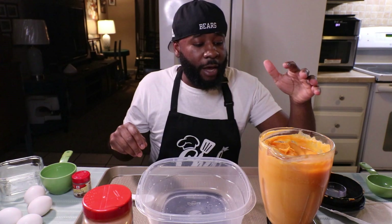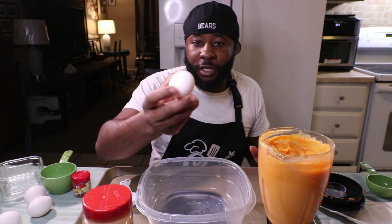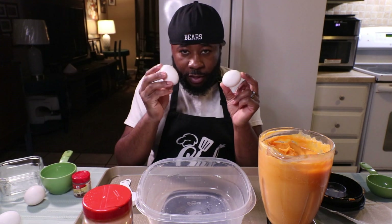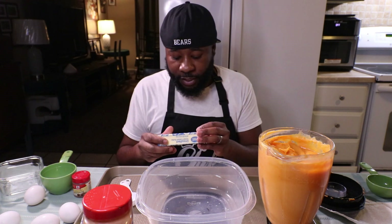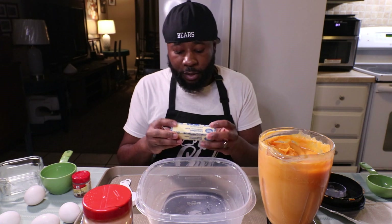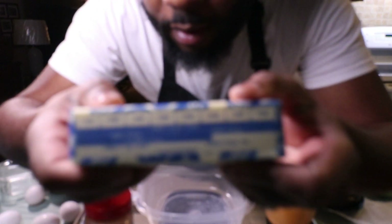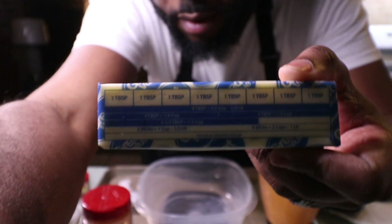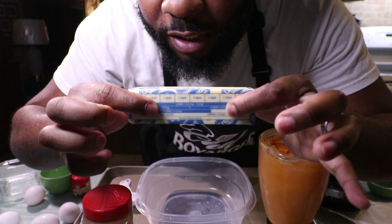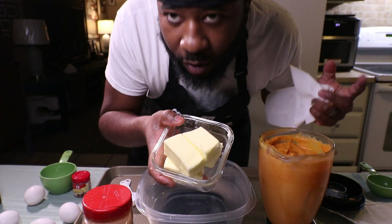Now that we have everything — our sweet potato mix and all the rest of our ingredients. One important thing: at the beginning of the video I forgot to mention eggs. You got to have your eggs. The original recipe calls for two eggs; we're doubling the recipe so we have four. Don't forget your eggs. Now for butter: this calls for a half a cup of melted butter per pie, so we need a whole cup — two full sticks. One whole stick equals half a cup. Pop that in the microwave to melt.